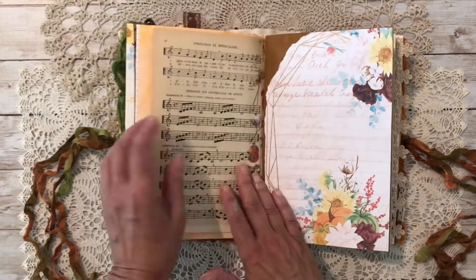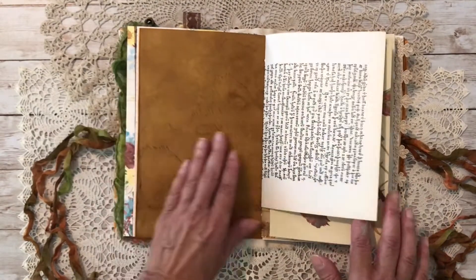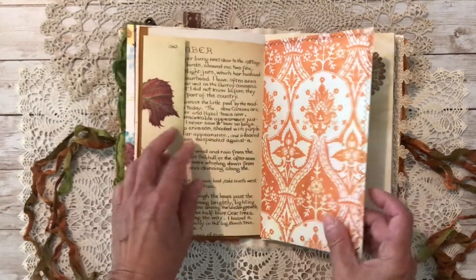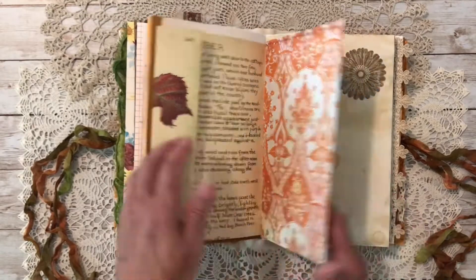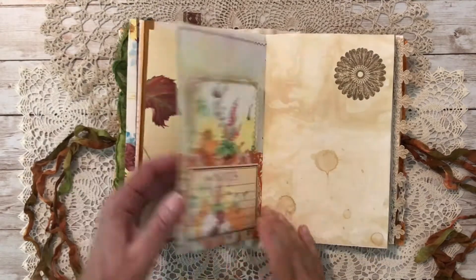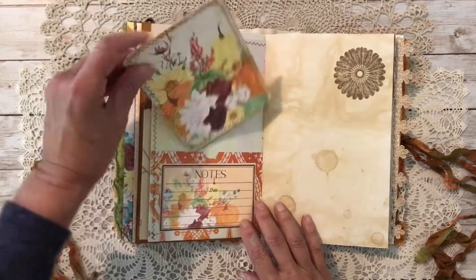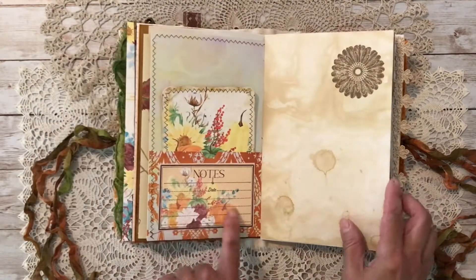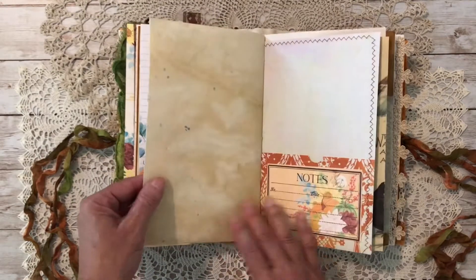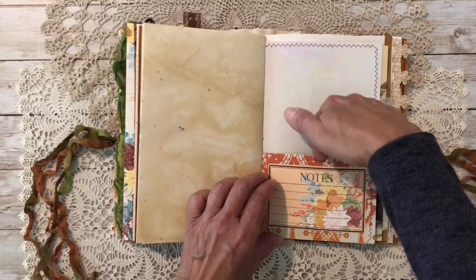More book pages and sheet music, more of her images attached to my acorn ink paper. Beautiful writing on that book page. More Edith Holden, and some pretty scrapbook paper — funny, I came across it and had no idea where I got it, but it matched nicely. There's also a little bit more stamping, more beautiful images, and another little pocket.